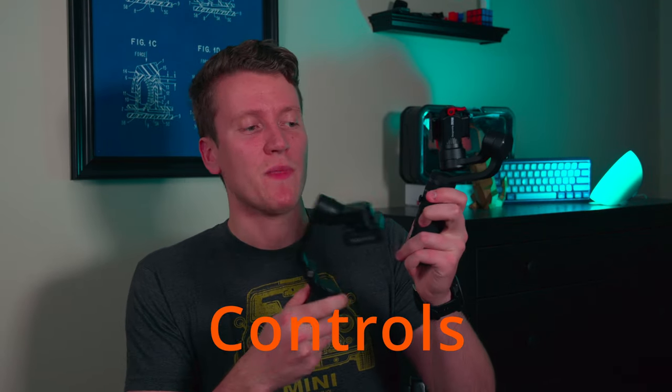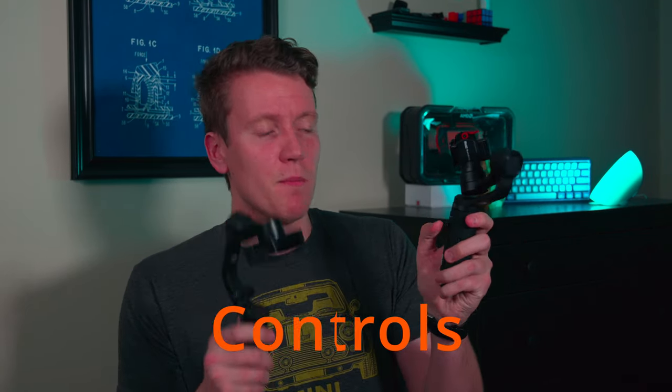Next, controls. The Zhiyun gets a slight edge if you need these controls. There's a display with four LEDs showing the different settings — Pan Follow, Follow, Lock, and POV — giving you four different shooting modes. There's a joystick right below it to control pans left, right, up, down, however you want to control the camera. Then there's a record or shoot picture button, and a power button down below. Three controls, very easy to use, very workable.